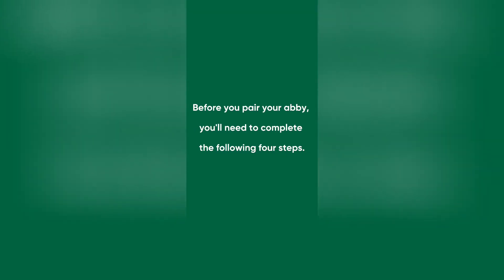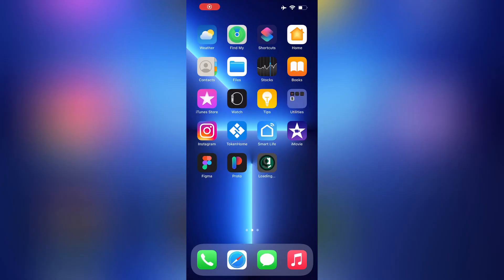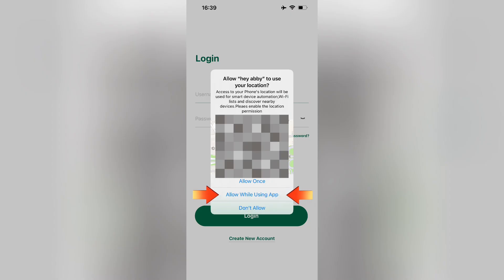Before you pair your device, you'll need to complete the following four steps. First, you'll want to install the Hey Abbey app. The first time you open the app, you'll need to agree to the location permission requests. Make sure to select the option 'allow while using app.'